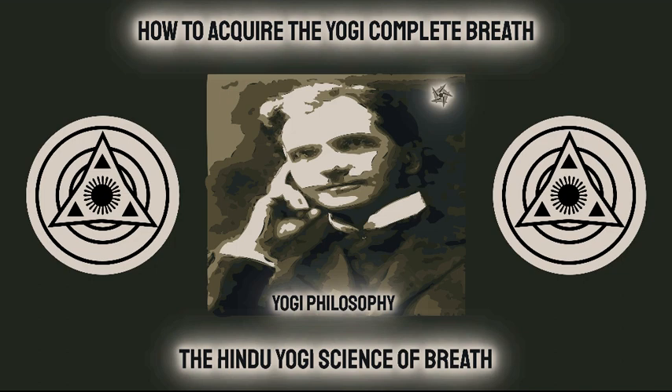Step 2: Retain the breath a few seconds. Step 3: Exhale quite slowly, holding the chest in a firm position, and drawing the abdomen in a little and lifting it upward slowly as the air leaves the lungs. When the air is entirely exhaled, relax the chest and abdomen. A little practice will render this part of the exercise easy, and the movement once acquired will be afterwards performed almost automatically. It will be seen that by this method of breathing all parts of the respiratory apparatus are brought into action, and all parts of the lungs, including the most remote air cells, are exercised.